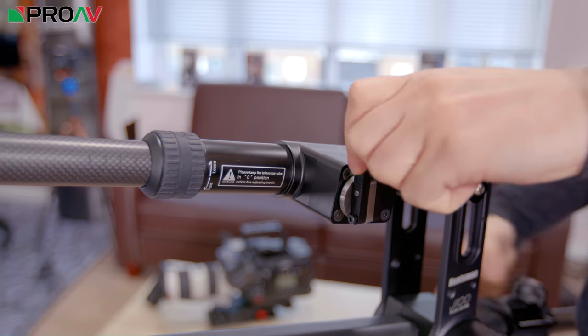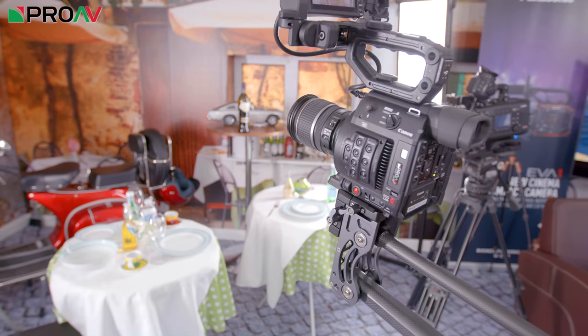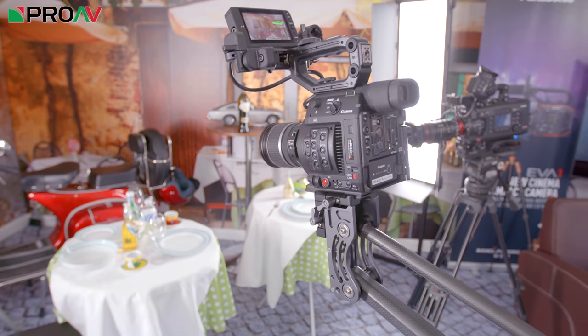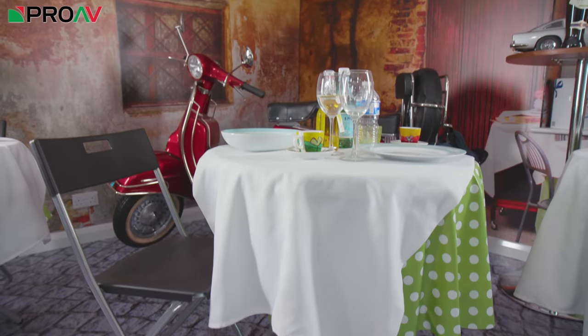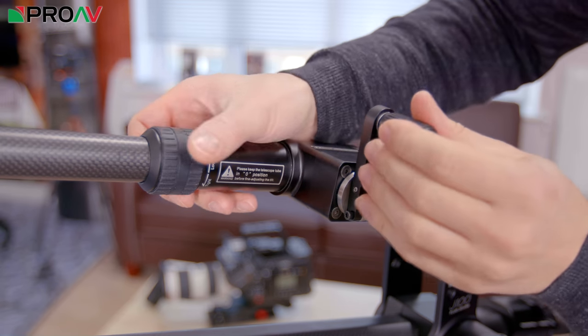This handle here lets you tilt the head of the jib, which really helps with framing your shots and stops you from forever having to walk from the back to the front of the jib. It's yet another small thing, but it makes a huge difference when you're out there filming.